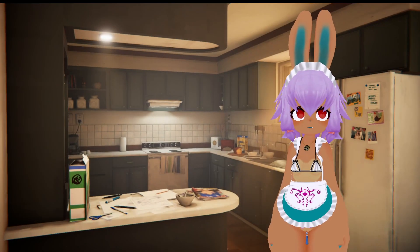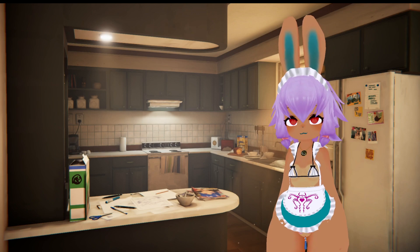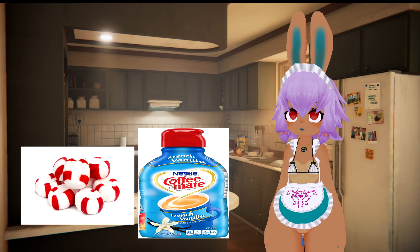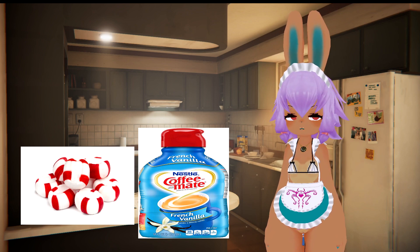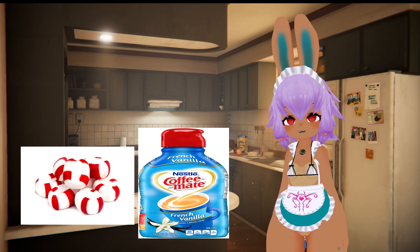The solution to my problem is to infuse the peppermint candies with creamer. As I've learned through all of these experiments, for whatever reason, dairy products — in this case the creamer — absorb flavor so much better than anything else.